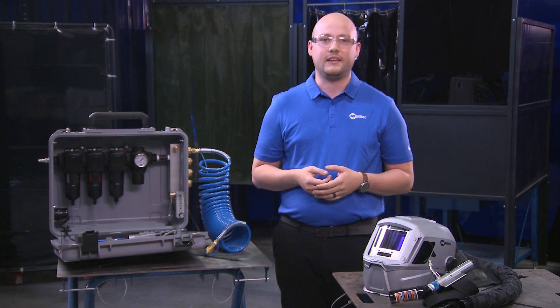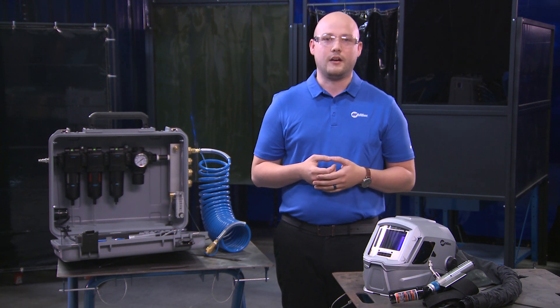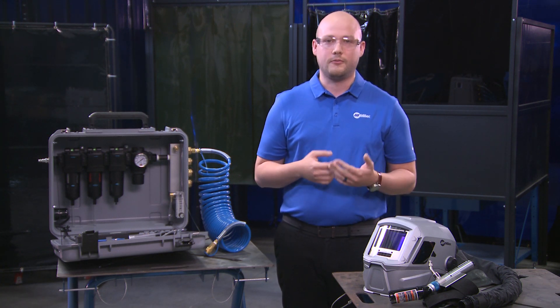All equipment including the SAR system and hoses up until the point of attachment of the Breathe Air Box must be original Miller components for NIOSH approval. The supplied air respirator and Breathe Air Box complete system enhances user comfort, cooling, and visibility for all-day wearability, increasing productivity and compliance.